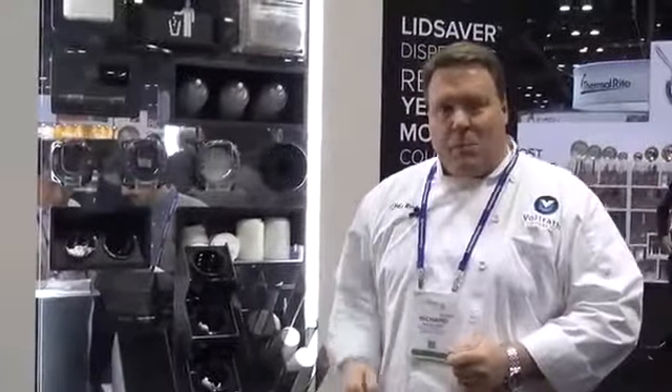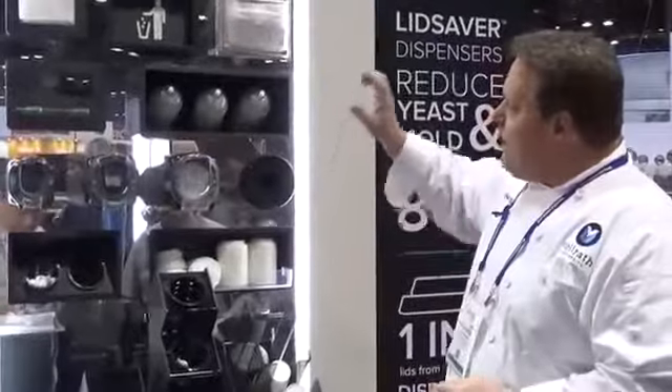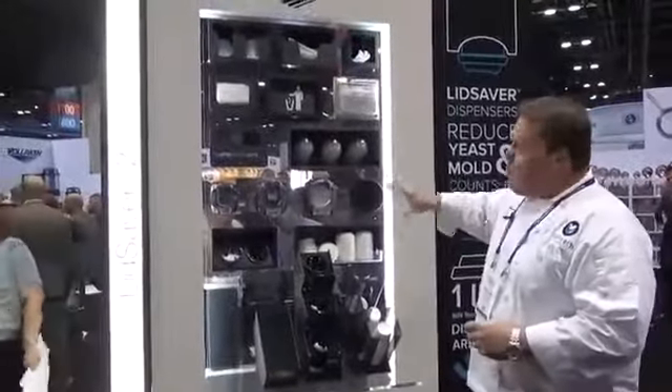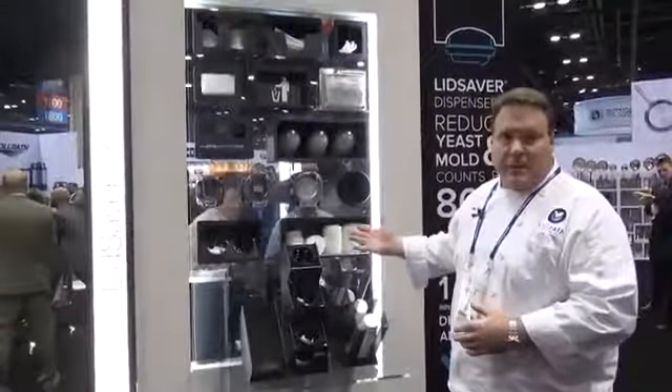Hey everybody, Chef Rich here at the 2017 NAFM show. I wanted to talk to you today about our line of countertop dispensers and our lid saver dispensers. We have the most complete line in the industry when we look at countertop organizers and dispensers.